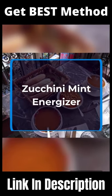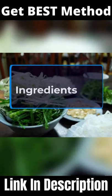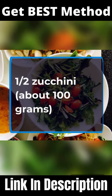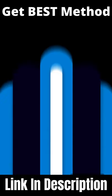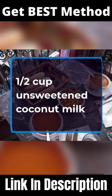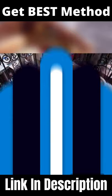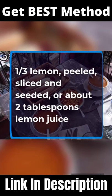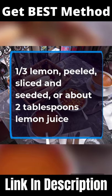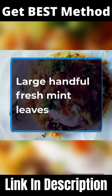Zucchini Mint Energizer. Ingredients: 1.5 zucchini, 1.5 avocado, 1.5 cups canned squeezed coconut milk, one third lemon peel sliced and seeded or about 2 tablespoons lemon juice, and a large handful of fresh mint leaves.